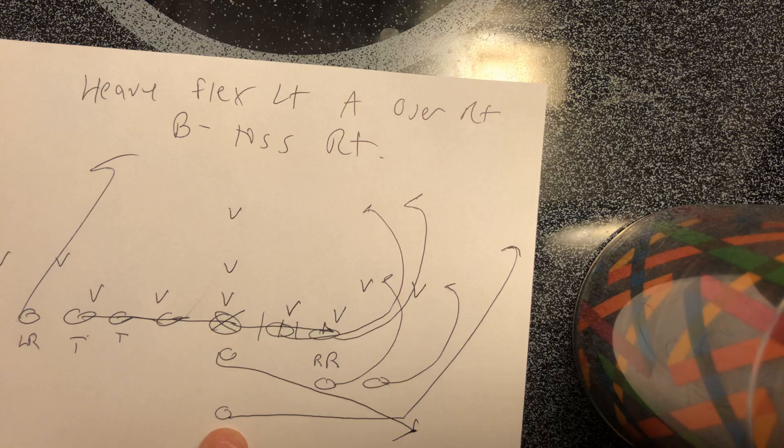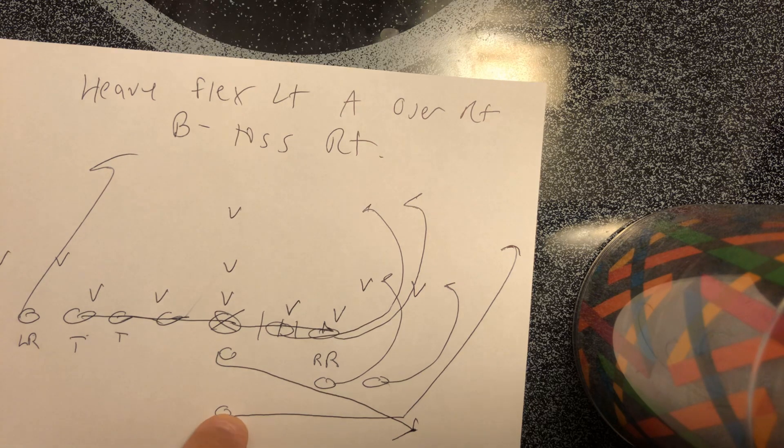The B back goes on the 'set' of 'down, ready, set, hut.' On 'set,' he's sprinting as fast as he can, and he's going to reach out and get the ball two yards from the tackle, break on a 45, and break to the end zone.